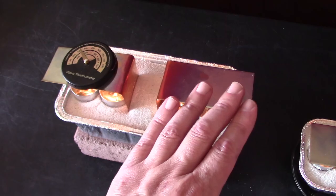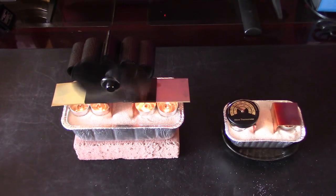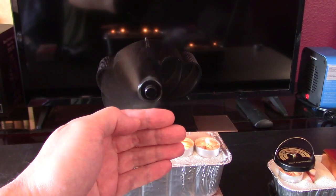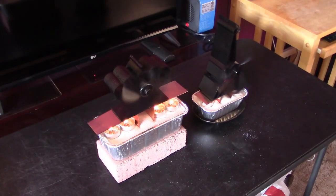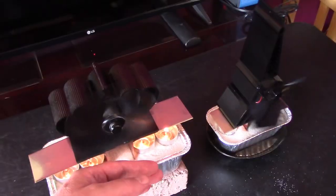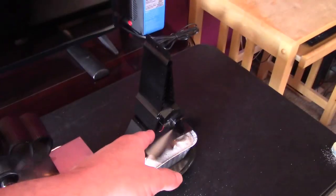Ton of heat coming off of here. I literally can't believe how well this is working — it's working fantastic. I probably should have the bigger fan on the bigger one and the smaller fan on the smaller one, but I wanted to see if the bigger fan would work on the smaller unit, and it does — it's totally kicking ass.